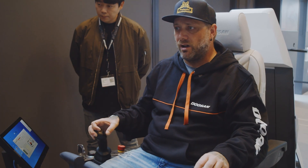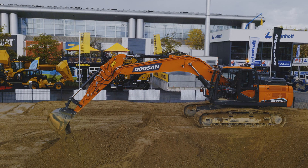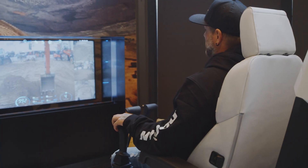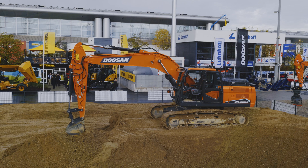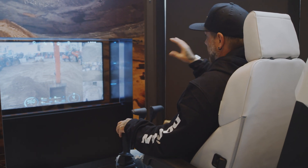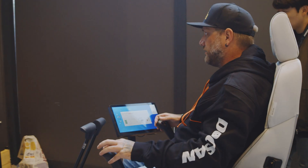Super smooth. So far there's like no delay. I'm actually impressed — I've run a couple of these and so far this is the best one. As an operator, you rely on your senses to know what the machine is doing, and I don't have a sense of feedback through the controls, so I'm relying on vision and sound. So far, this is the best vision in a system like this that I've seen. I love the overlays with all the gauges and stuff like that.